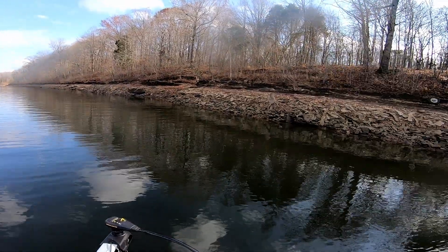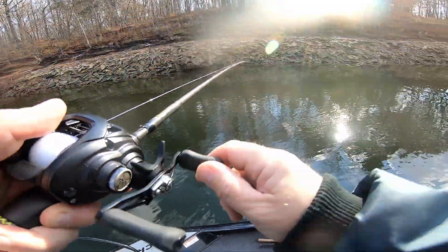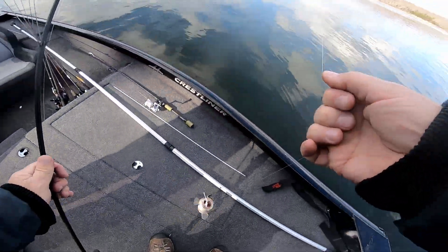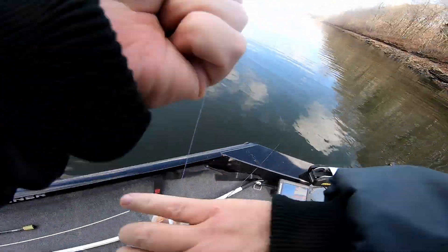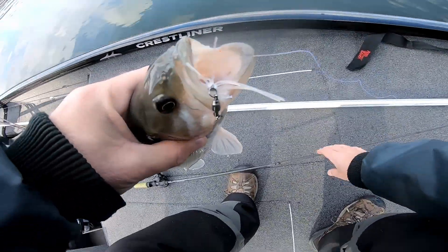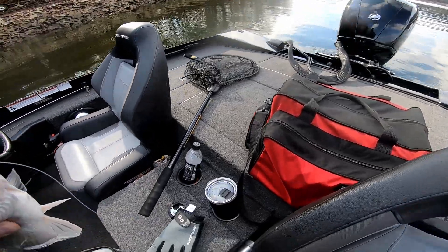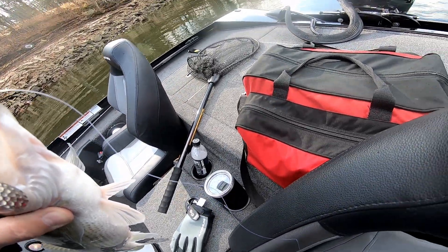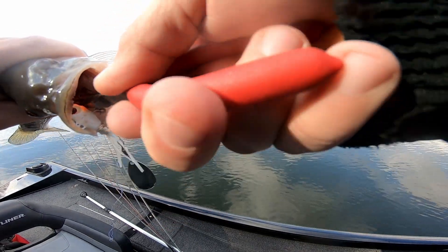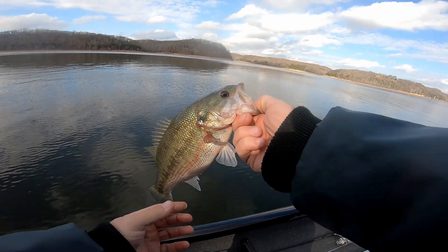There's a fish! Look at that — woo! He done ate it. He choked it. They do like that little spinner. That's a nice little spot, look at him.